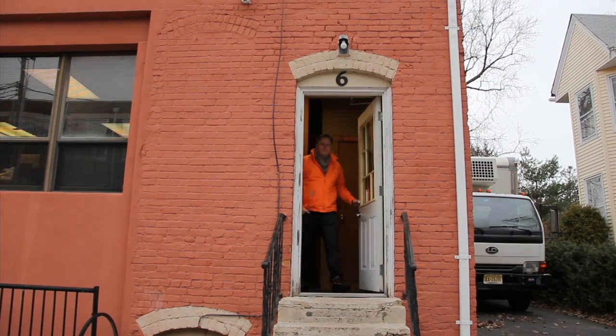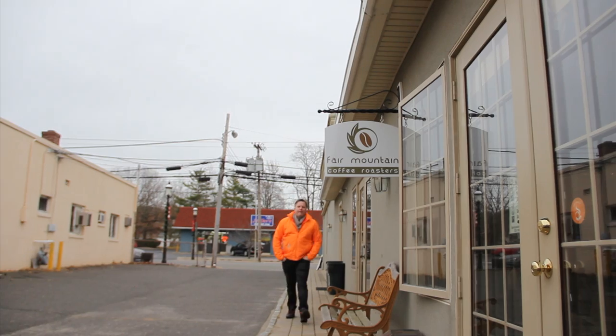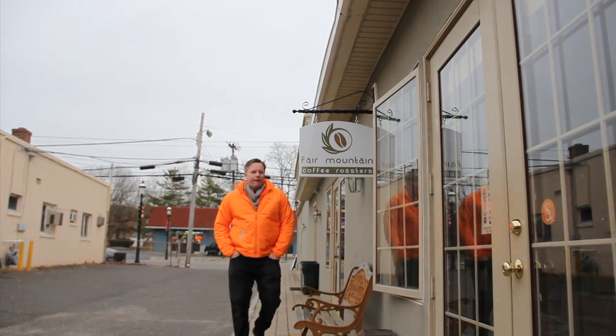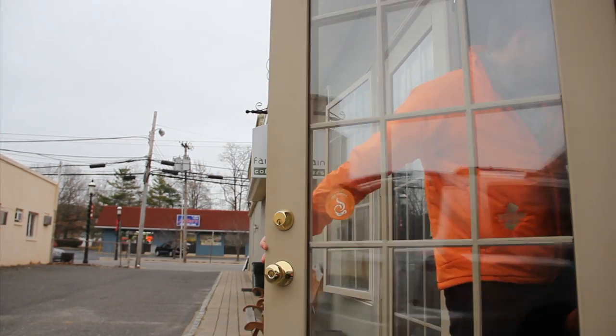We get asked a lot when we're gonna do a coffee beer by people that love coffee stouts, by people that love coffee, by people that love a certain coffee brewer in the town. In New Jersey, regular coffee doesn't mean black coffee with caffeine — it means coffee with milk and two sugars.